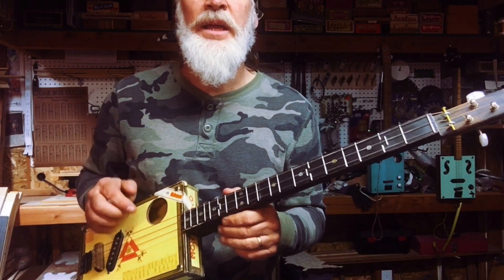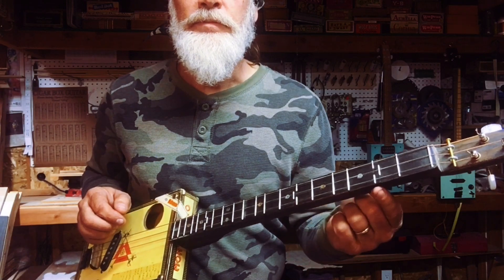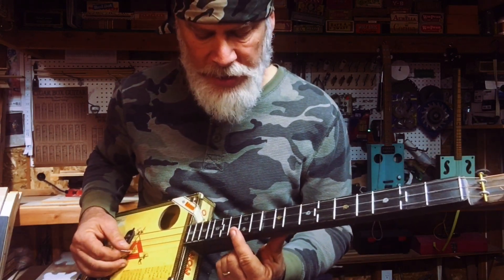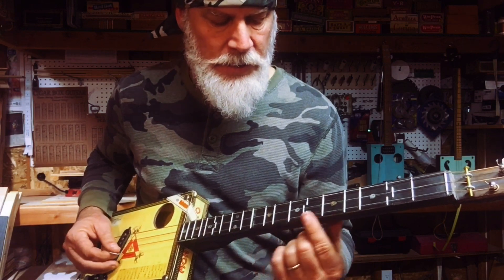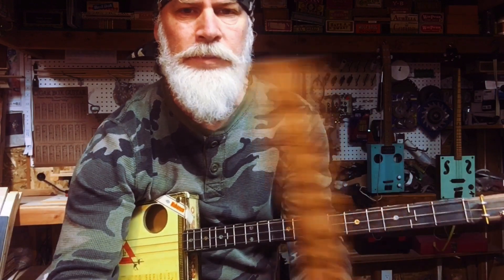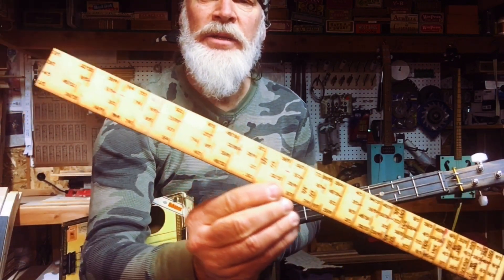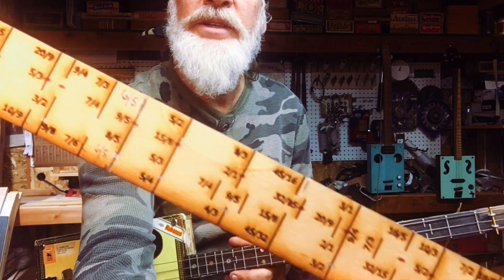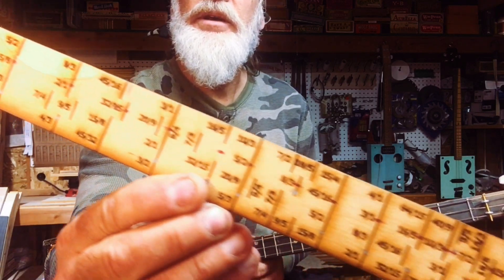Just intonation is when you take the frets and you move them to be in alignment with the harmonics. These are what the harmonics look like — those are the harmonic subdivisions of the string.